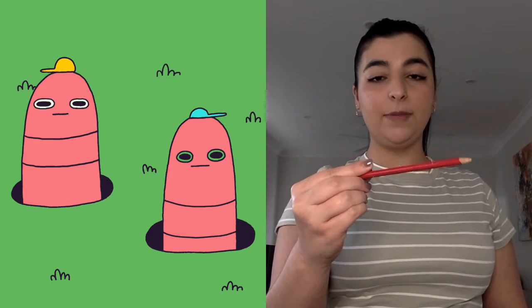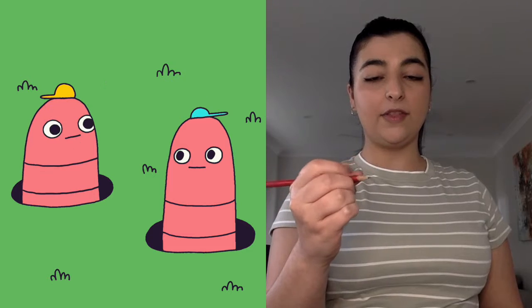We can also do worms: up the pencil, down the pencil, up the pencil, down the pencil. The next one is our finger taps: one, two, three, four — one, two, three, four. Let's do that again: one, two, three, four — one, two, three, four. You can try to do that faster and faster as you go.